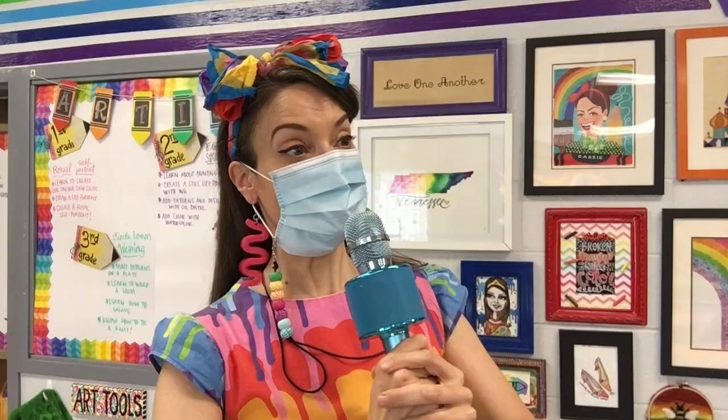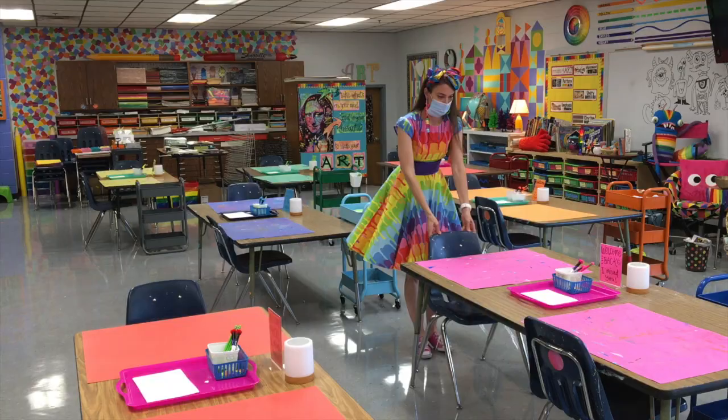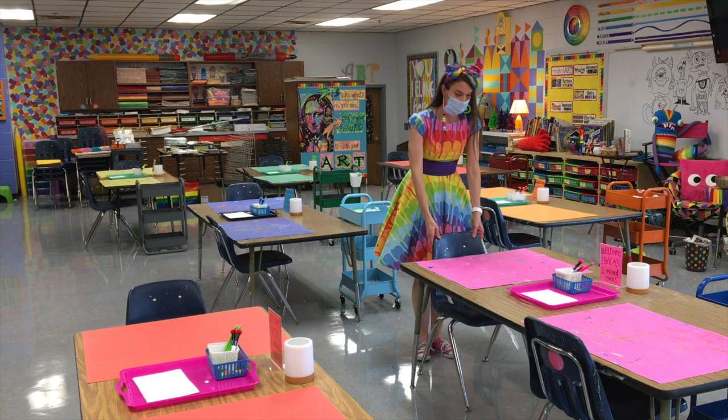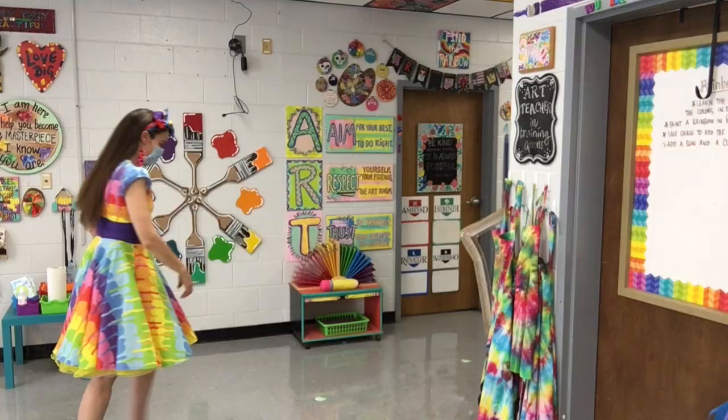We'll still have a table caller this year. Unfortunately, the table caller will just have to use a loud voice and not a microphone. Remember, if you're standing behind your chair with your zero in the air, then the table caller will call your table to line up. Please make sure to leave enough space for safety from the person in front of you and behind you. I am so excited to have you back with me in the art room to create!